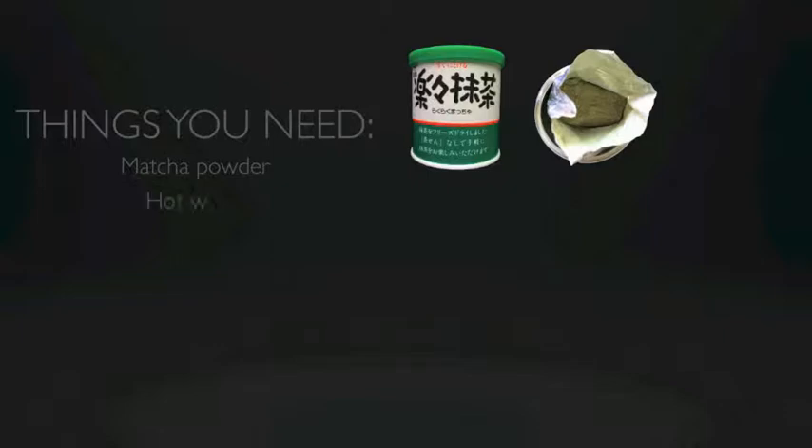You also need some hot water and, of course, since we're making a latte, you also need milk. I've tried it with skim and 2% and they both work just fine. I haven't tried it with full fat, but I'm pretty sure that works fine, and soy milk also works as well.